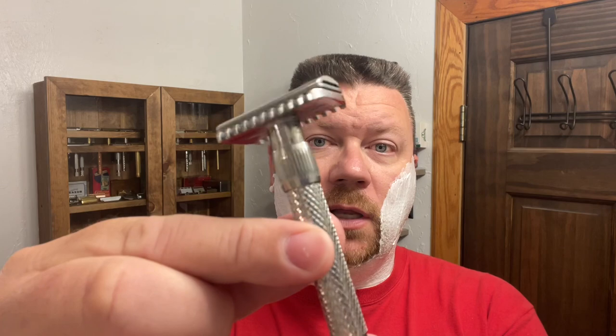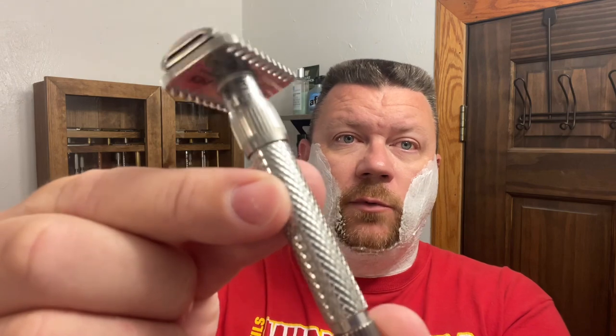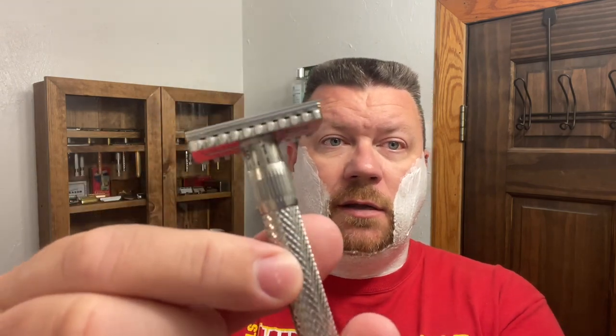I have a couple days worth of growth and we are going to mow that down today with the Home-Like Shaving Razor — it is the Tyga. I will display that here shortly. I forgot about this scent. I was thinking about this the other day — I know fall's coming and PAA is going to be releasing some of their seasonal stuff. This scent is something I use all year long. Here is the razor and I do have the open comb base on it. This is a three-piece razor.